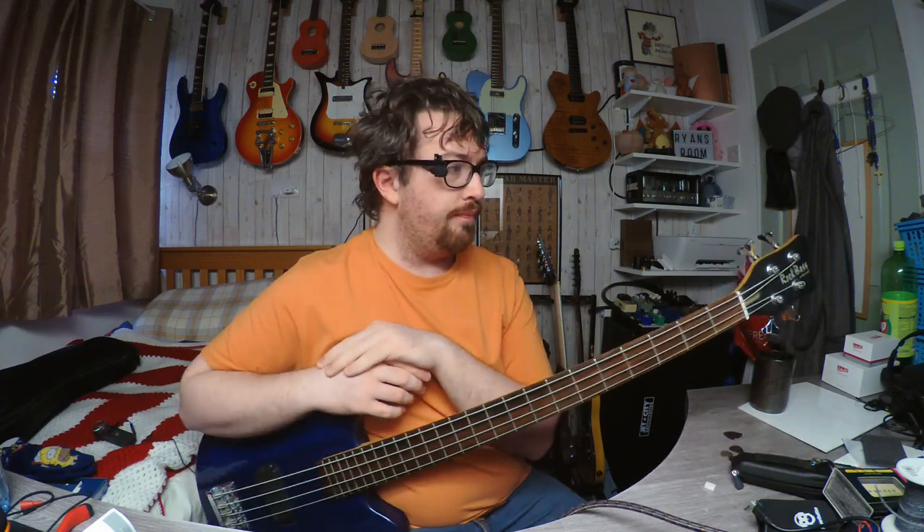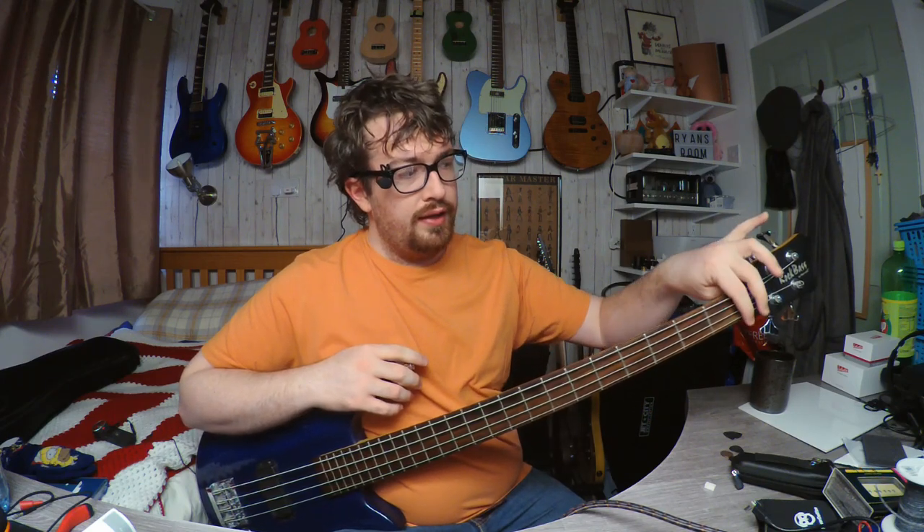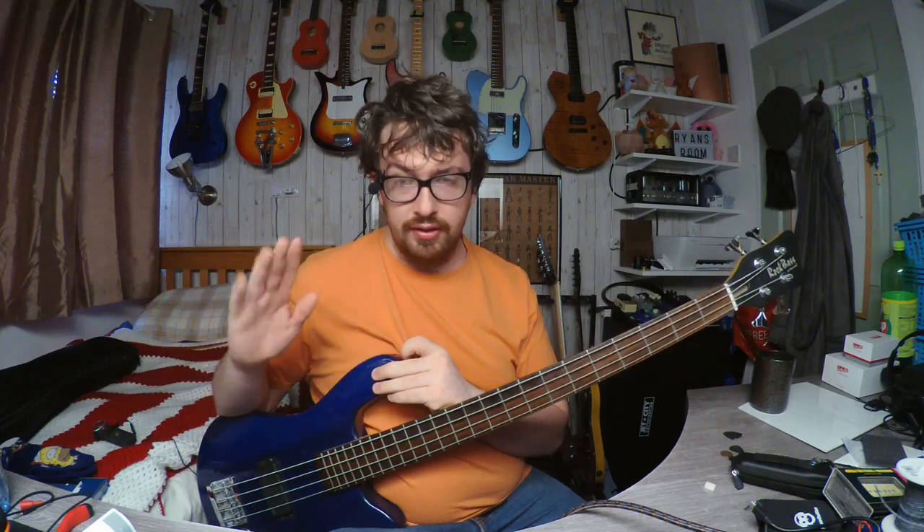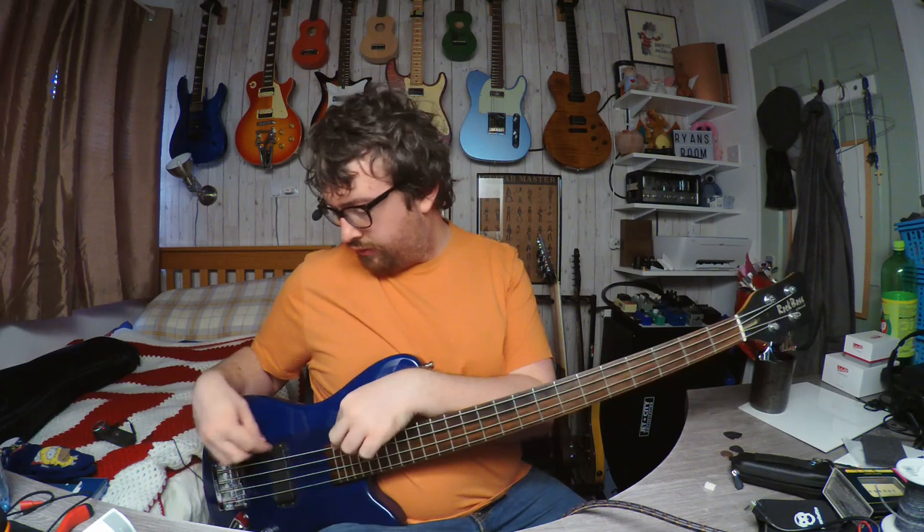Originally these would have had a plastic adjustable nut. The owner of this bass lost it and I told him I could cut a new bone nut, which I have done. I'm actually quite proud of how this nut turned out. Other things that have happened: I've done a full fret polish, and action and intonation, all that kind of stuff as well. I'll just show you how it sounds.